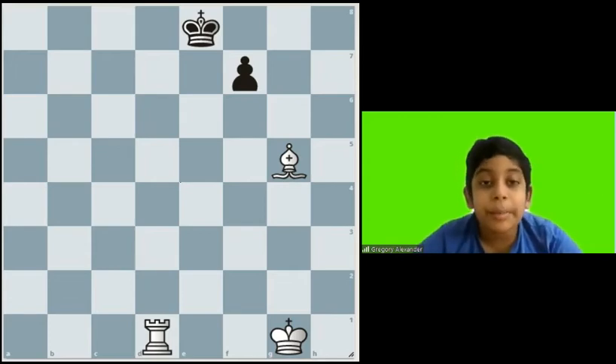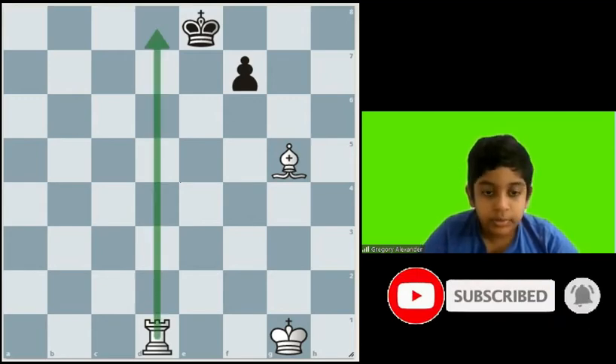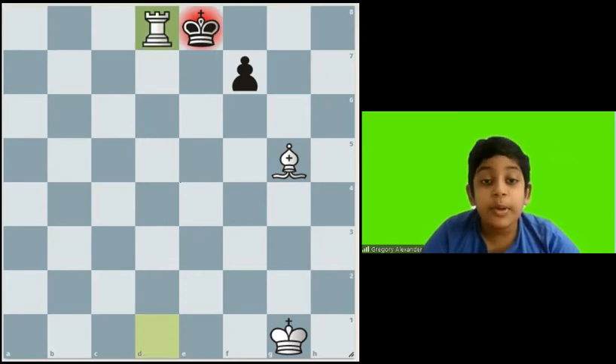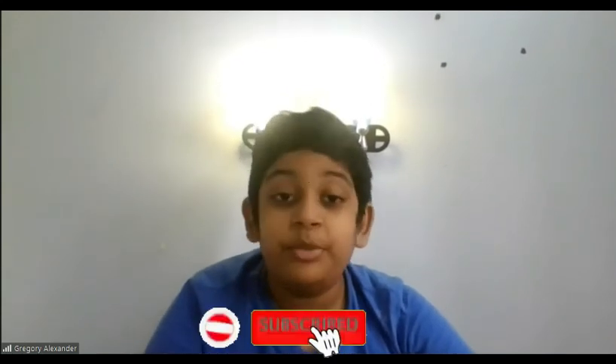The fourth position is the Opera mate. In the Opera mate, we need the rook and bishop. The key move is Rd8. The reason we play Rd8 is because the king cannot move here or here, and it cannot capture the rook because of the bishop. That is the checkmate.